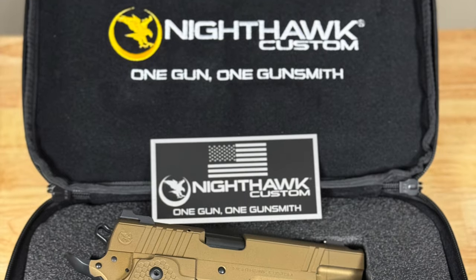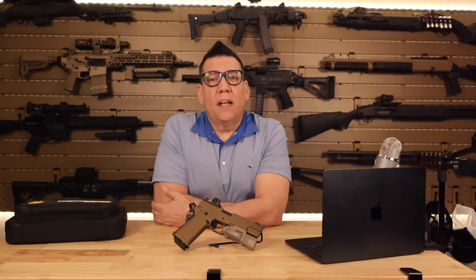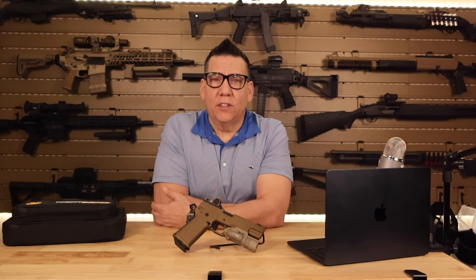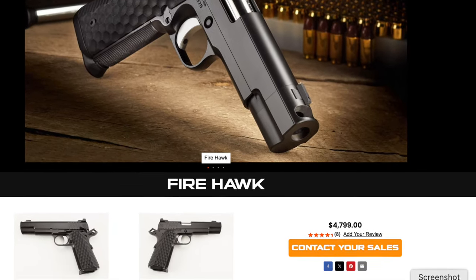One aspect I particularly appreciated was the attention to detail Nighthawk Customs put into this model. From meticulously fitted parts to the flawless finish, every aspect of the Firehawk screams quality. The Firehawk also offers a range of customization options, including different sights and finishes, allowing you to personalize it to your liking.